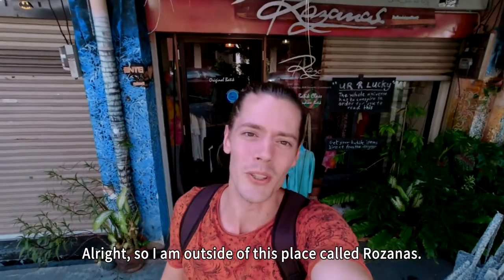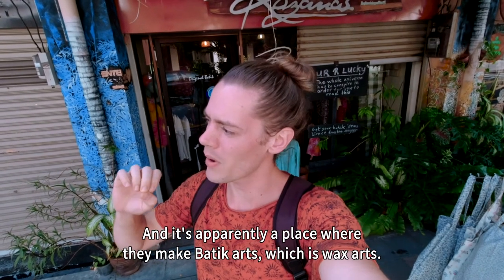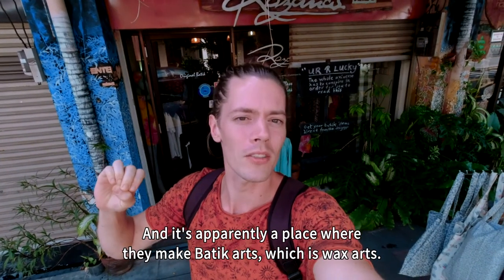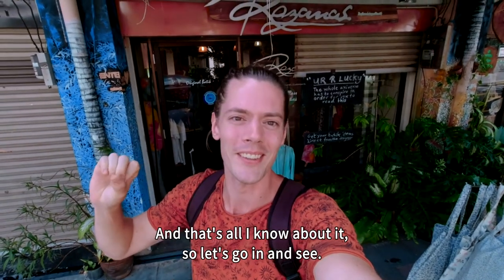I'm outside a place called Rosanne, and it's apparently a place where they make batik arts, which is wax arts. That's all I know about it, so let's go in and see.